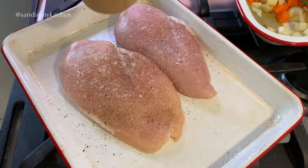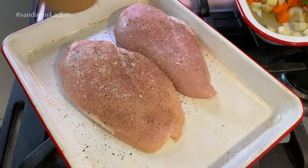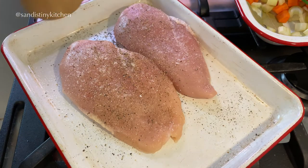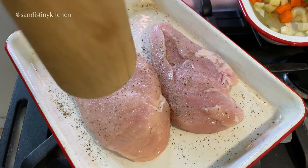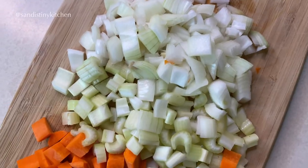Let's season the chicken breast with salt and black pepper on both sides. We'll let them sit for about 10 minutes. In the meantime, cut up your vegetables.